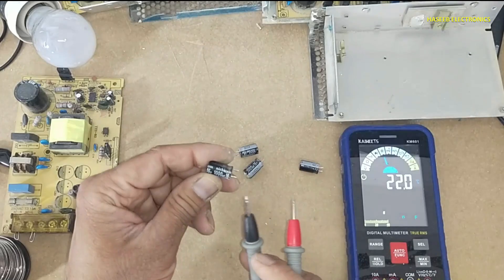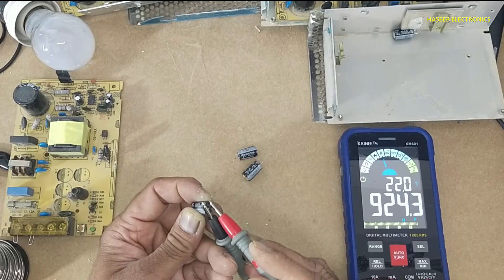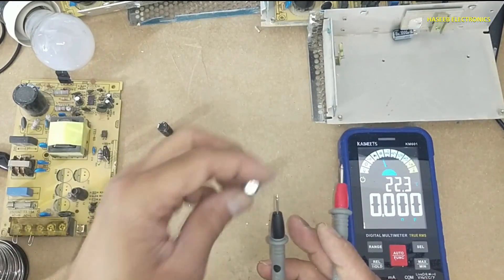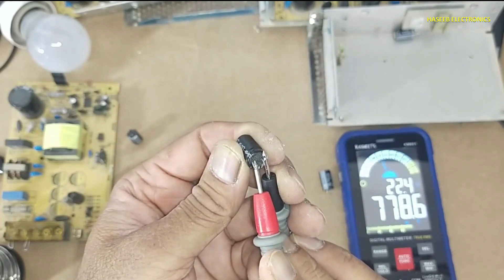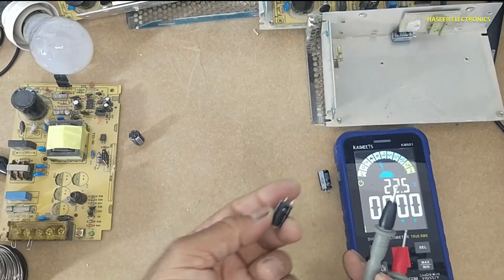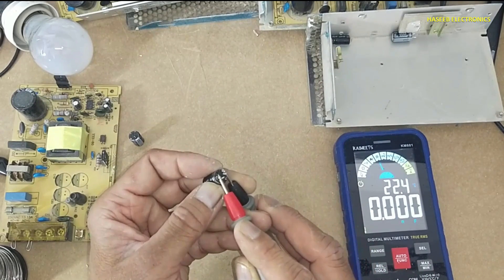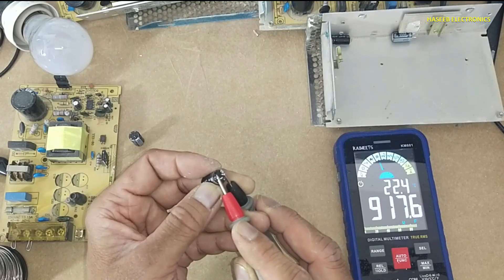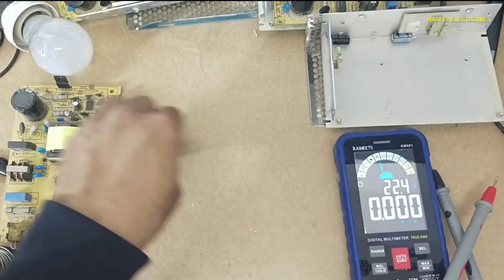Discharge the capacitor first. Reading 713 — it is out of tolerance. 948, 923 — we can use those capacitors. This capacitor is already damaged but we will check it: 779, so this capacitor is out of limit and already damaged, no need to install. Checking this one: 917, 911 — now we will replace the other two.